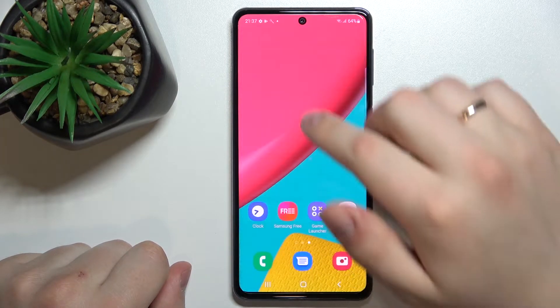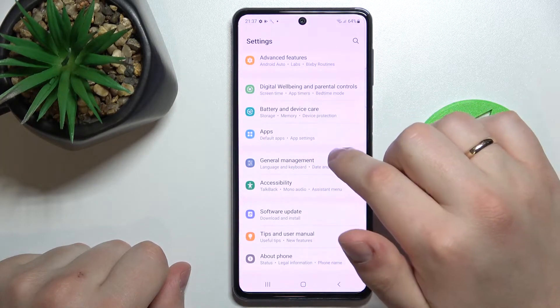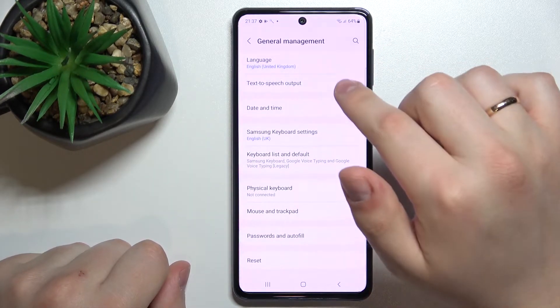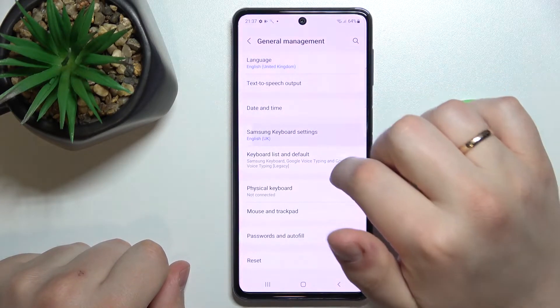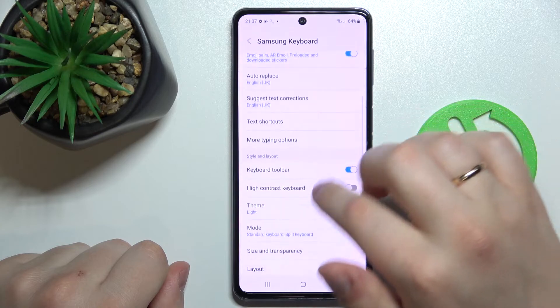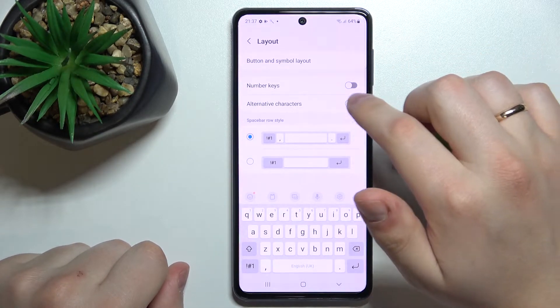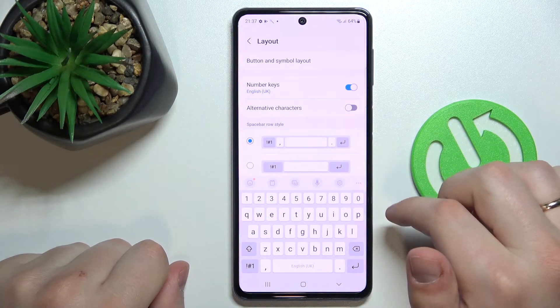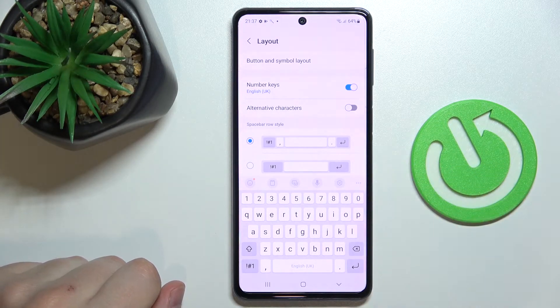Here you gotta go to General Management. In General Management, go to Samsung Keyboard Settings, then go to Layout. All that's left to do is turn on the switch, and as you can see, the separate number row has been successfully activated.